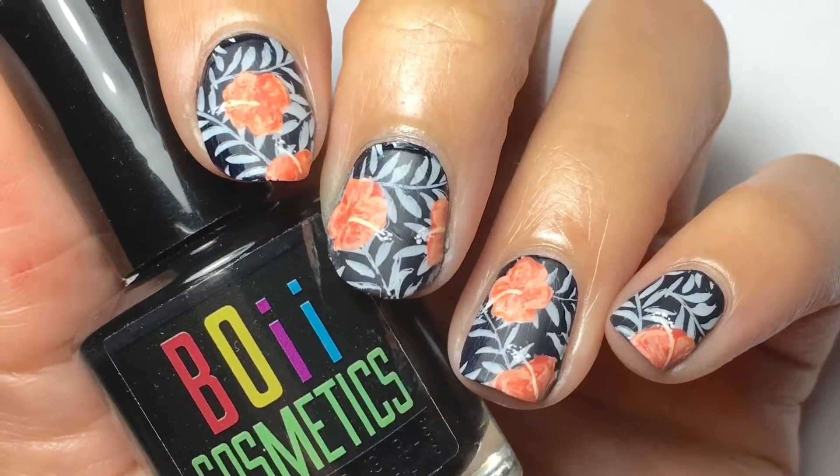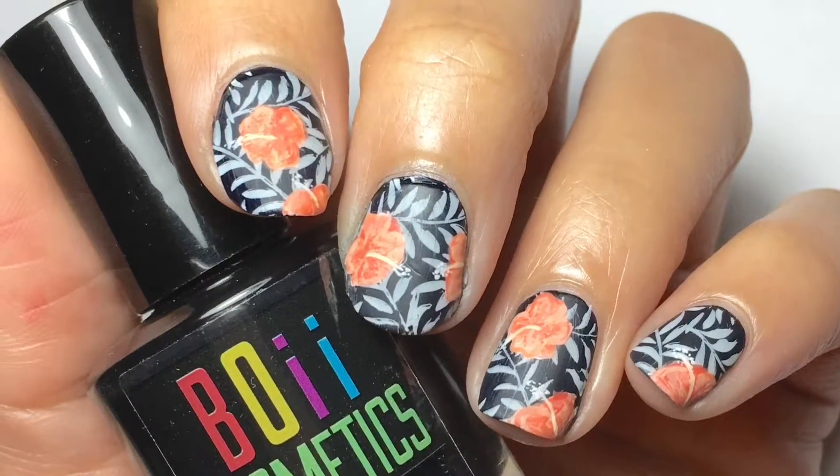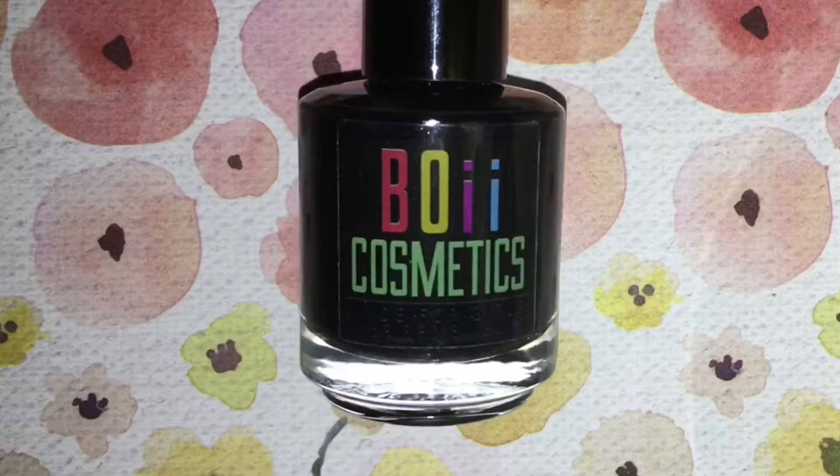Hey guys, today we'll be doing this Hawaiian shirt mani. This was for Chadless's birthday. First off, you need some black polish.